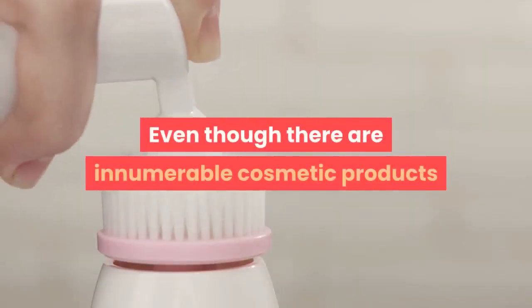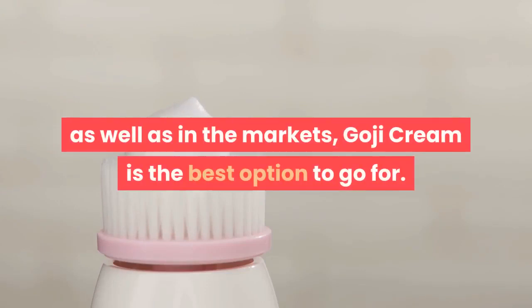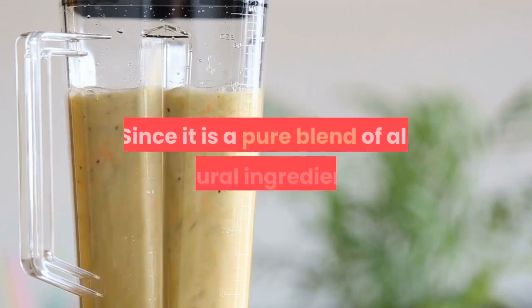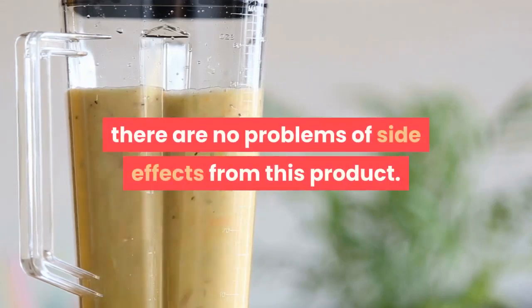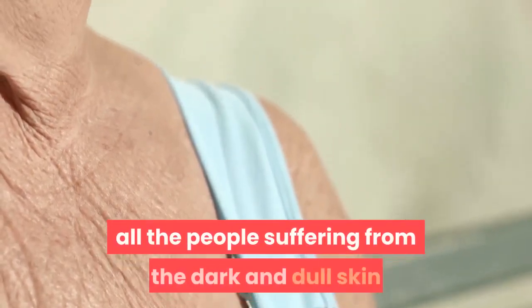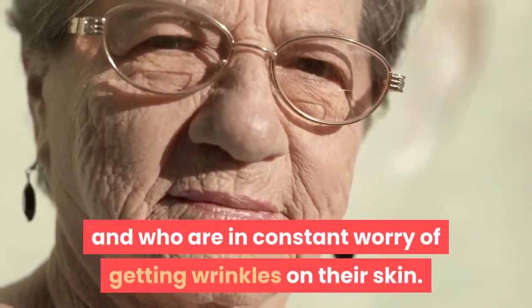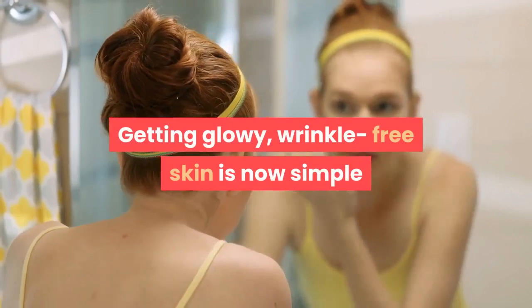Even though there are innumerable cosmetic products available both online and in markets, Goji Cream is the best option since it is a pure blend of all-natural ingredients with no side effects. The product is also beneficial for people suffering from dark and dull skin and who are in constant worry of getting wrinkles.